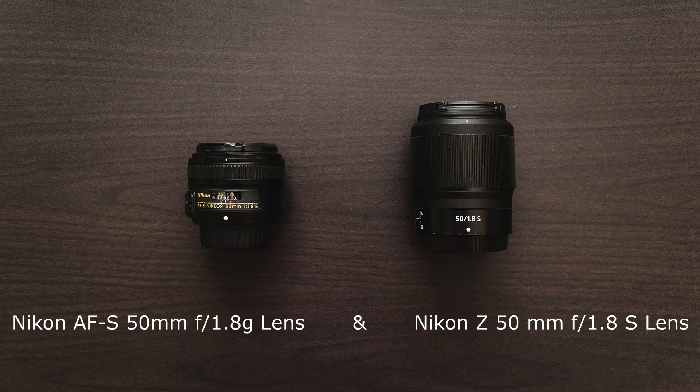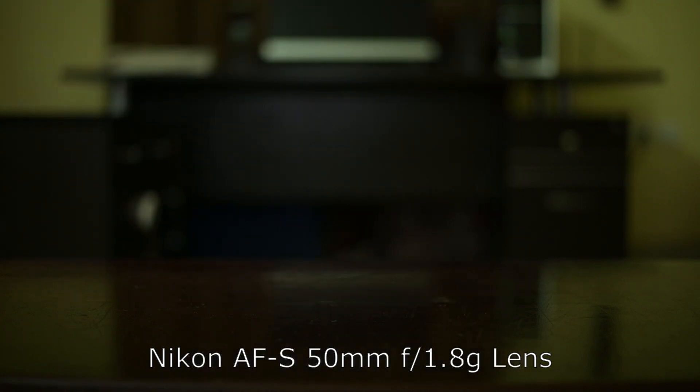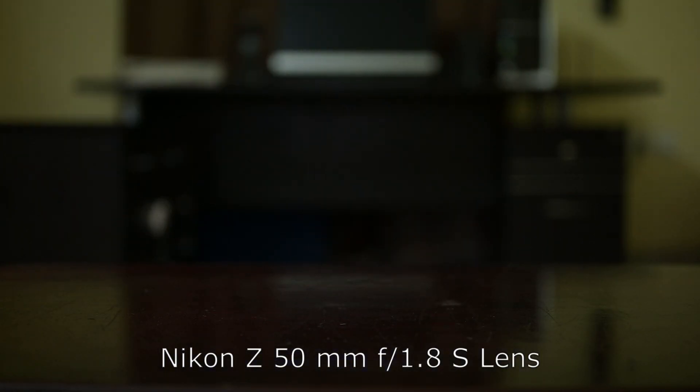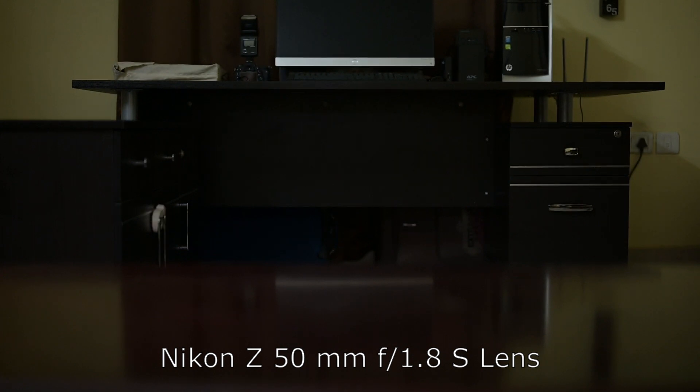We did the test first with the 50mm 1.8 AF-S F-mount lens using the FTZ adapter, and then with the new 50mm S line lens. As you can see, there is a significant shift in the field of view with the 50mm F-mount lens when compared to the new 50mm S line lens, where the composition is almost the same when the lens focuses.